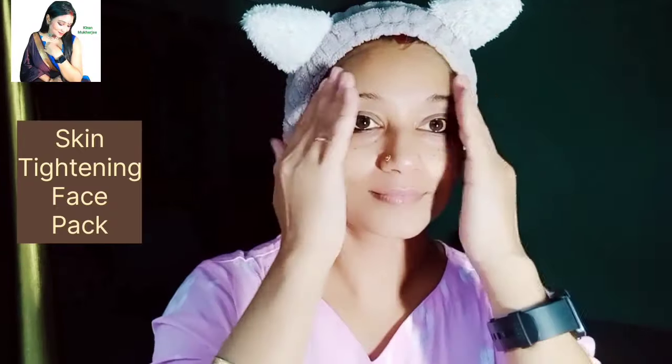This face pack we have to apply at night. Today I am going to show you my night skin care routine. This pack we have to apply at night, and let's see what are the benefits of it and how to make it.